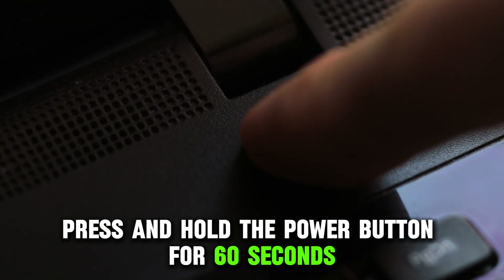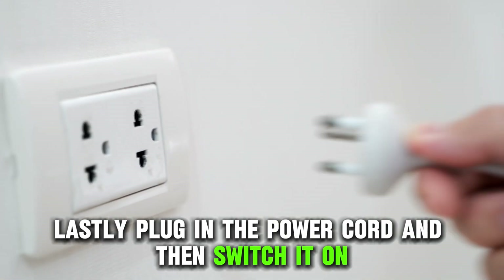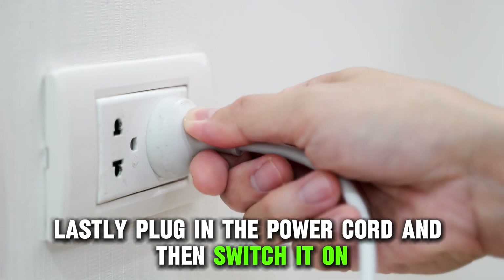press and hold the power button for 60 seconds, and then put back the battery. Lastly, plug in the power cord and then switch it on.